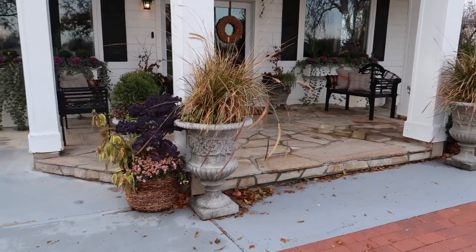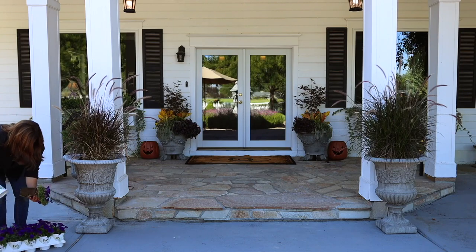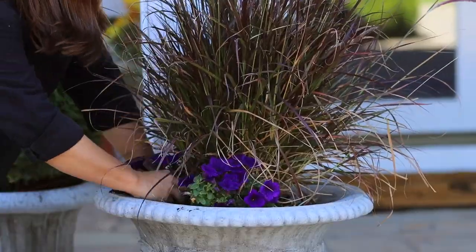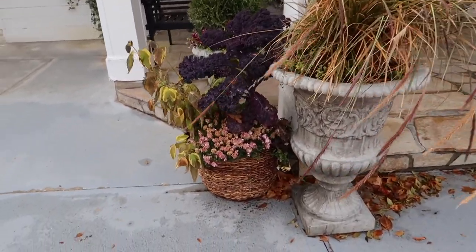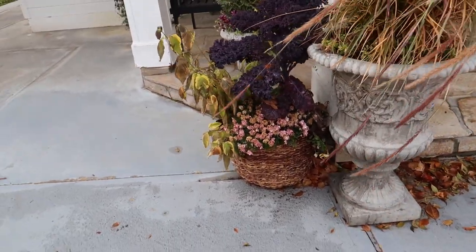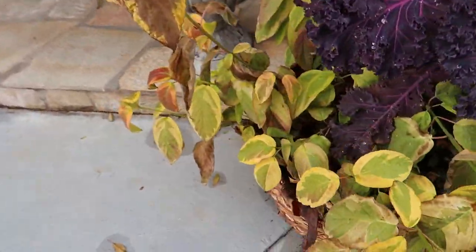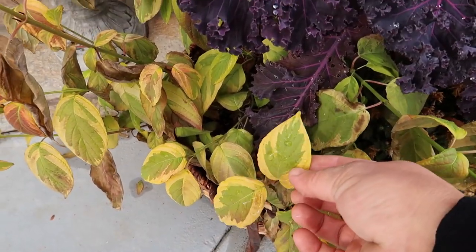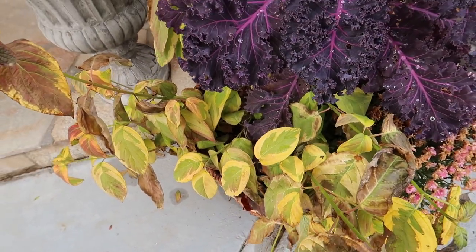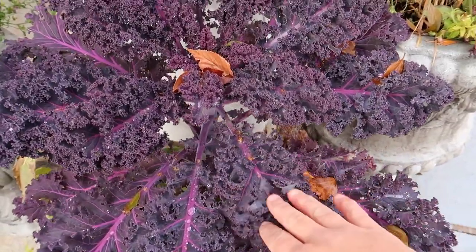Right here is part two of this decorating project. We moved these urns up here and there were purple fountain grasses — they were looking a lot better than this. They need to be cleaned out, as well as the mums. These are perennial mums but I don't usually bother to plant them; I just do fresh ones mostly every year. We've got a dogwood — I think it's called Hedgerow Gold — a fairly large growing shrub, and I have areas in our back formal garden where it can go. This kale still looks really good.